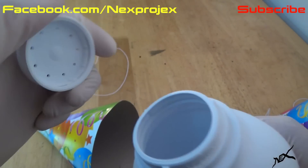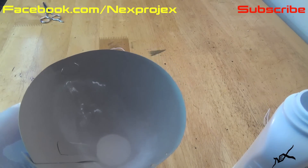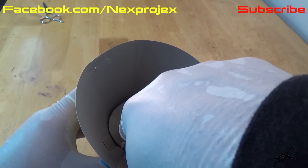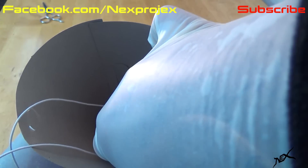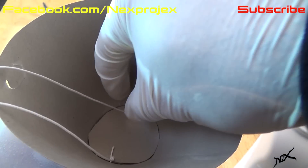Get some baby powder and add some into the hat — about an inch of it should be good enough. Take the cardboard circle and place it inside the hat. This will help conceal the powder, and since it's the same color, no one will suspect a thing. Really, not many people inspect party hats before they put them on.